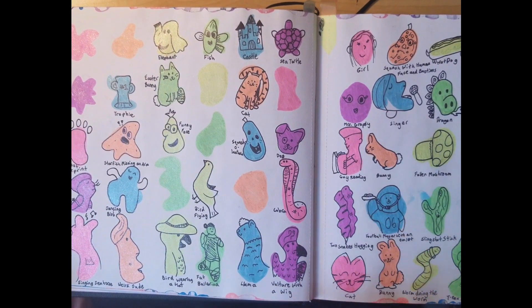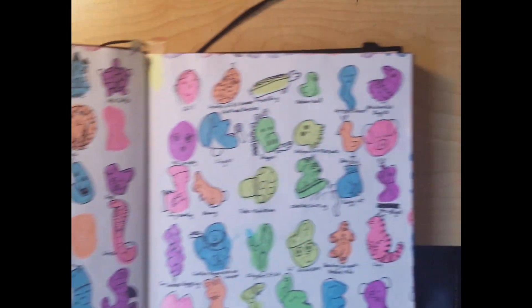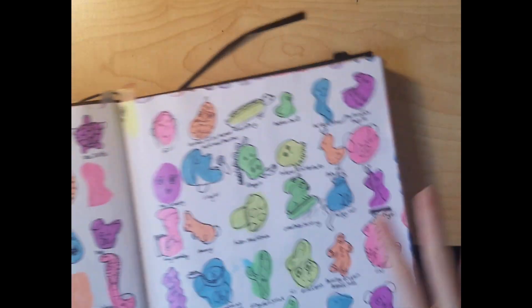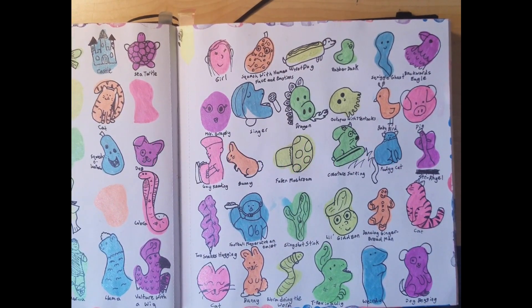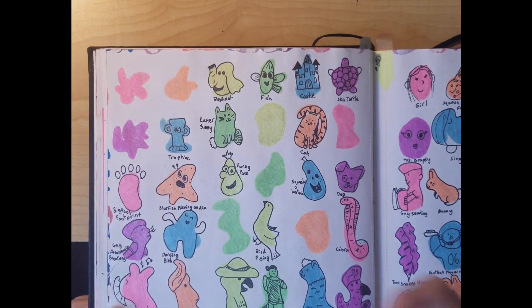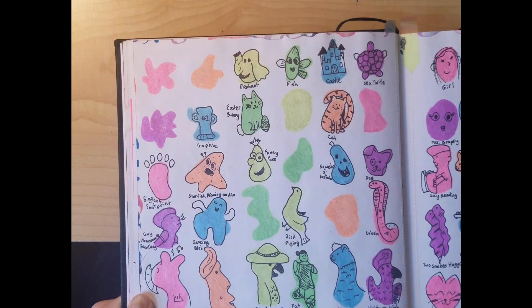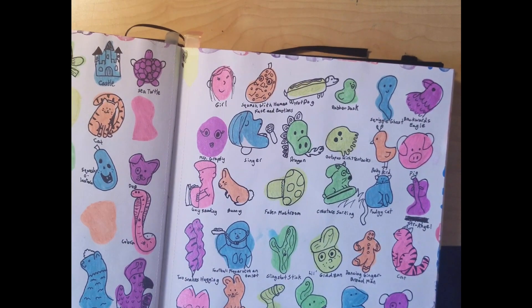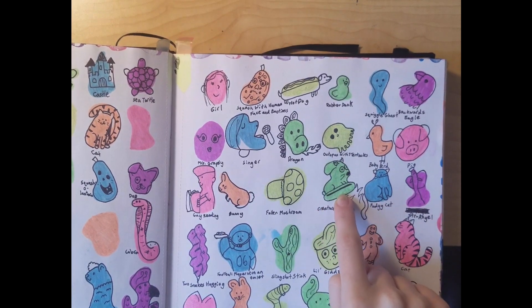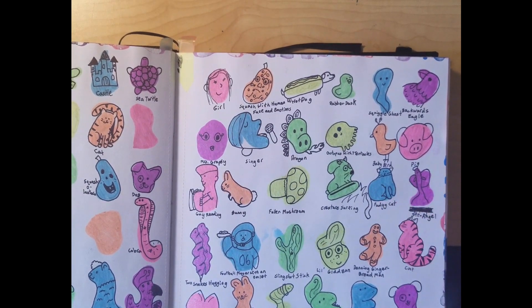This — I took my glitter pens, which I love so very much, drew a bunch of globs and made things out of them. This was probably the most fun part of my sketchbook. Just this one page took me almost the whole summer. It was so much fun because I'd bring my sketchbook everywhere — literally everywhere. So if I got out of the pool and wanted to draw I'd just do one of these. There's an elephant, a funny face, a squash, a lantern, a dog, a cobra, a llama, a singing seahorse, a starfish missing an arm, two snakes hugging, a worm doing the worm, a bunny creature surfing, a hot dog, a swiggle ghost, a cat, and a fudgy cat too.